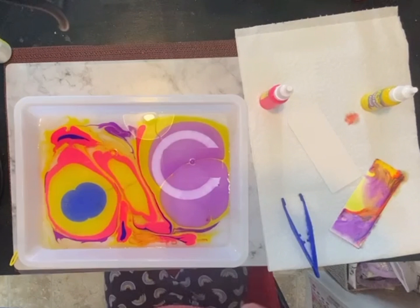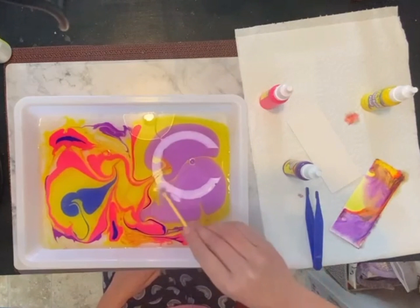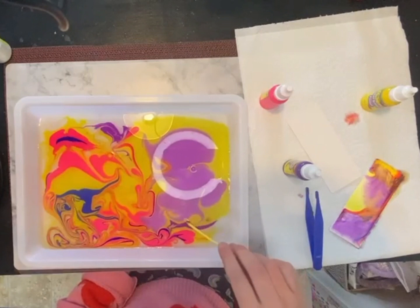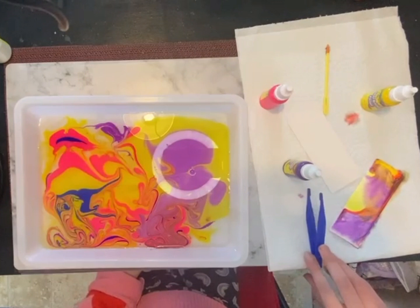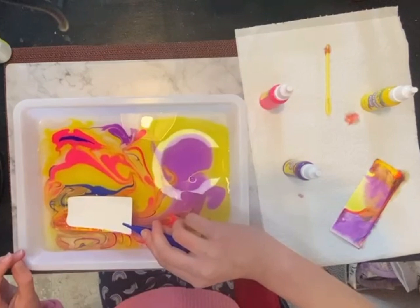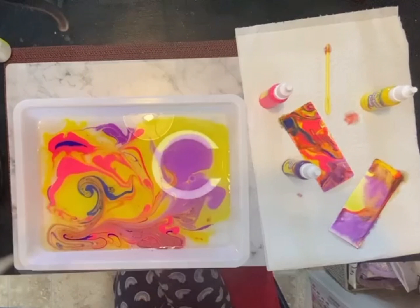I'm going to put some more drops here — wow, that's big! Okay, I think it's time to dip again — swirl! We're gonna put it in again and count to five: one, two, three, four, five. Okay, pick it up — wow, this one looks even better! And there's another one.